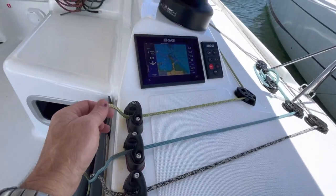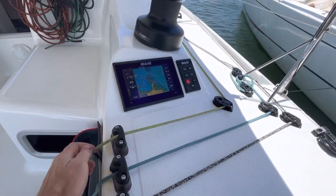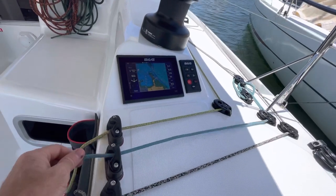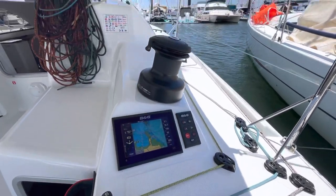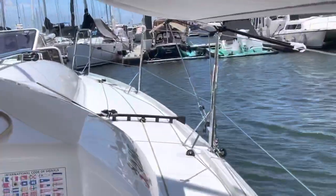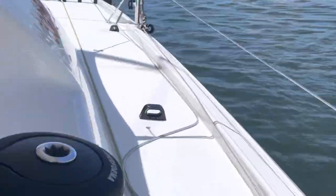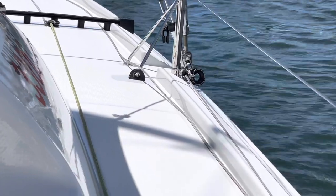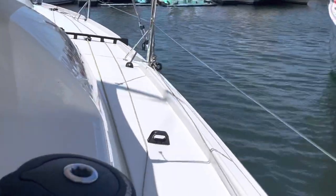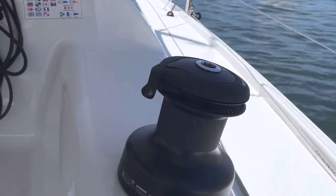Here we've got the barber haul for the jib. Don't really make any changes to that. This is the in-and-out position for the Genoa car up there, so the car can run outboard. The only change we really make here is there's a fair lead on the deck it's supposed to go through, but I just run it outside. It just runs outside so it's got a lot less trouble — pretty easy to have.